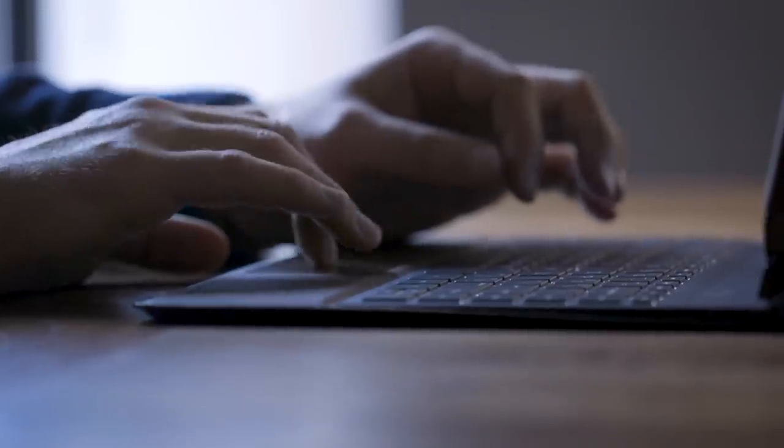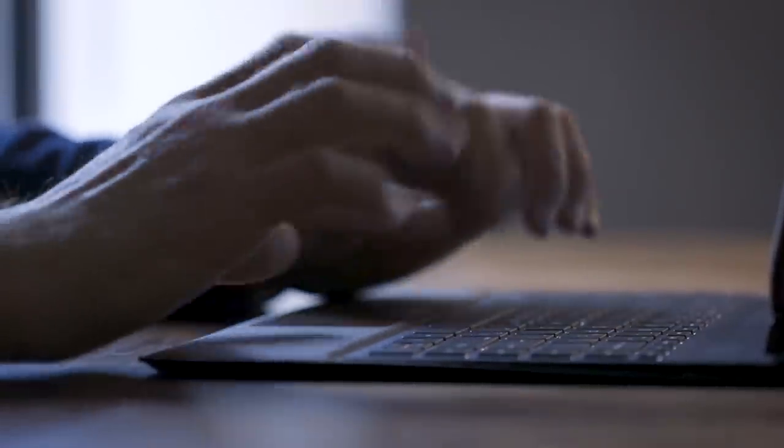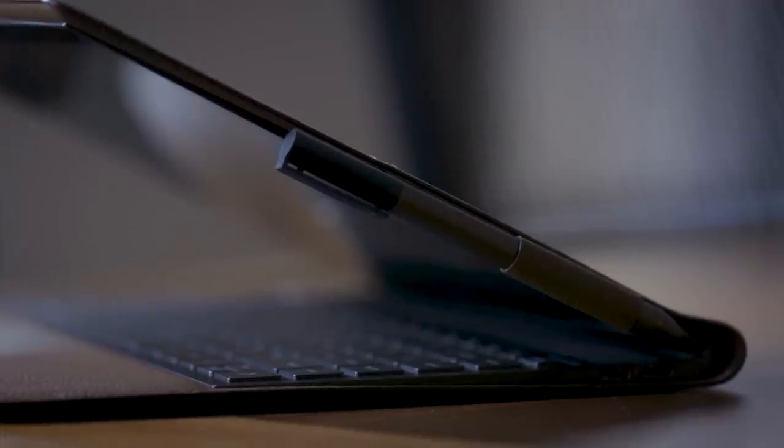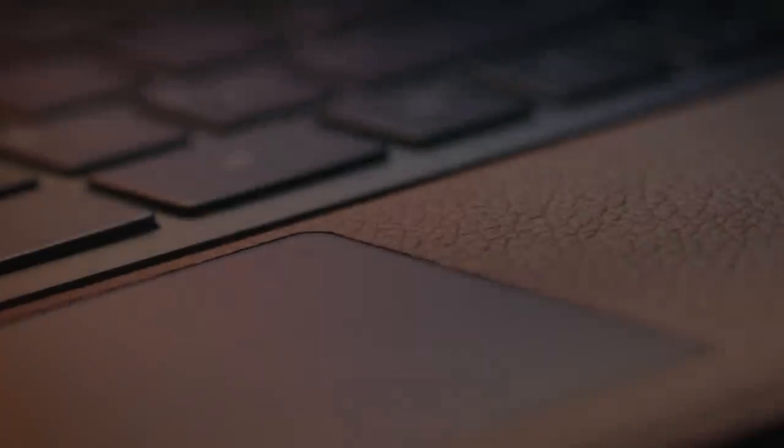The worst part about the Folio is its trackpad. It's a little small, but I could live with that if it had good drivers — which it doesn't. HP is basically the last laptop maker still not using Microsoft's precision drivers on its premium laptops, sticking these crappy Synaptic ones on instead. There is support for multi-touch gestures and two-finger scrolling, but the response is laggy and frustrating to use for long periods. The entire time I was using this at CES, I was cursing myself for not bringing a mouse. It's really that bad.